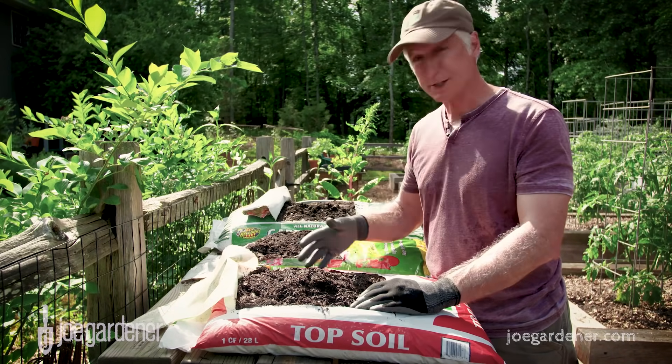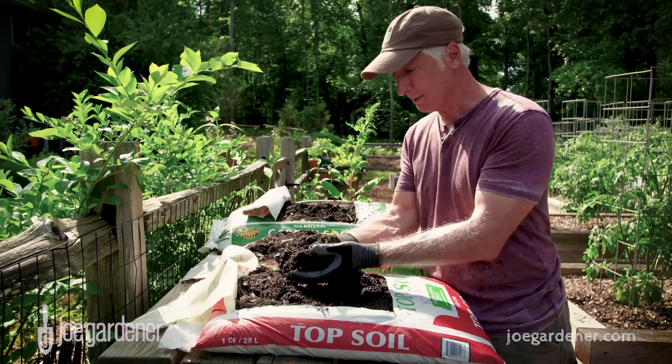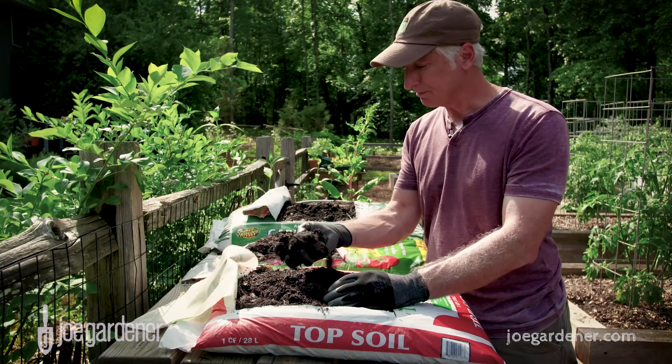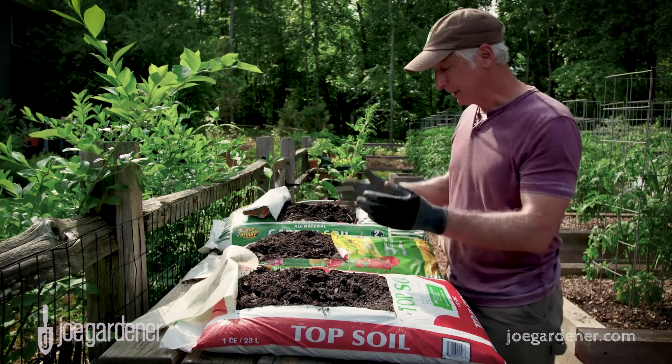It doesn't even list ingredients on this bag that I can see, but I can just look at this and tell all it is is semi-composted wood fines. So not bad, but just not what I'm looking for as the total makeup.